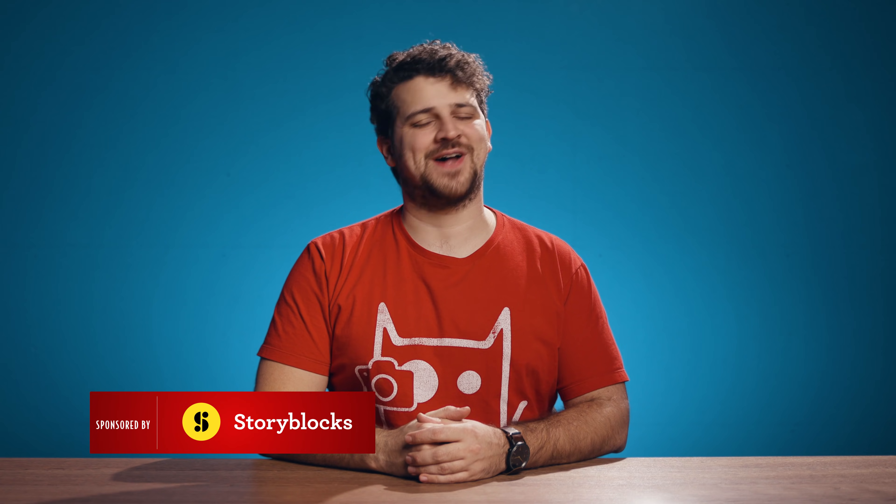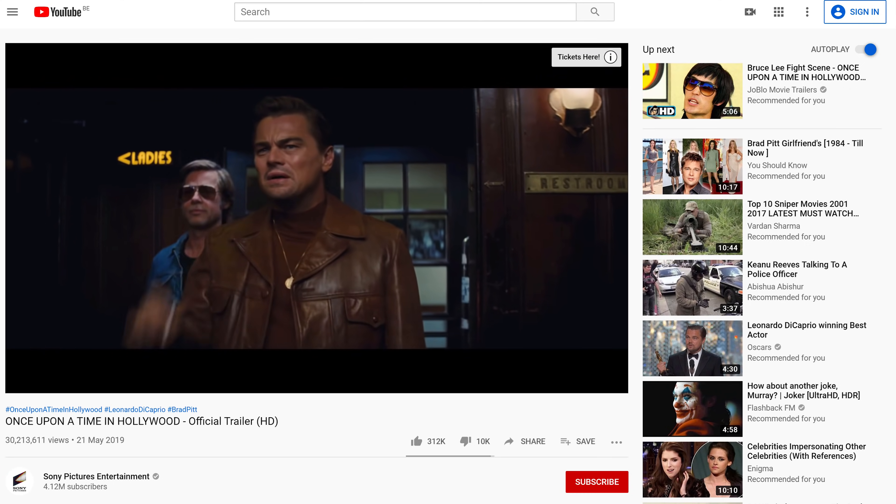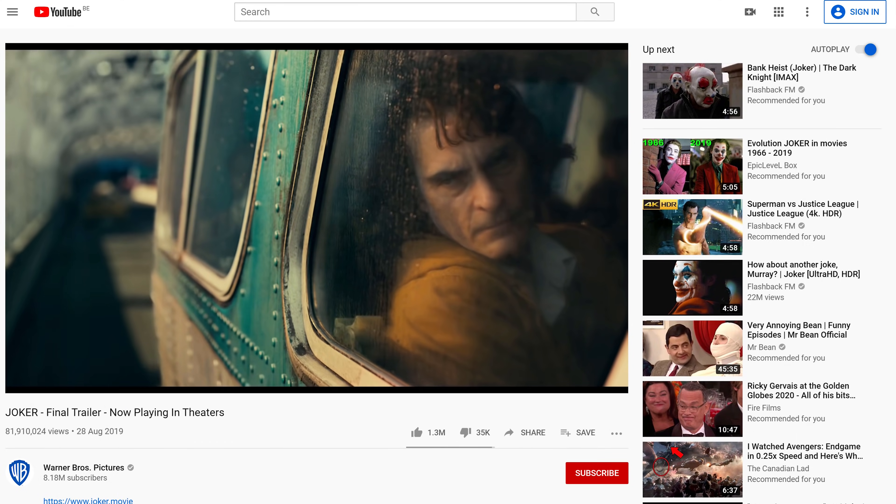Hey guys, Janik here from Cinecom.net and welcome back to another Copycat Friday. Like every year, or the last two years, we are going to show you how to get the same look as three Oscar nominees. The films we are showing you today are The Irishman, Once Upon a Time in Hollywood, and The Joker.